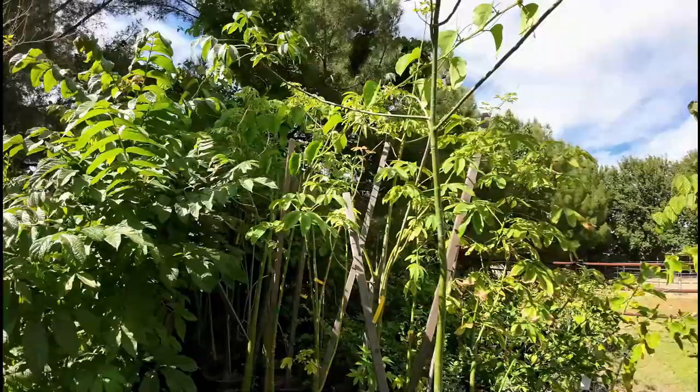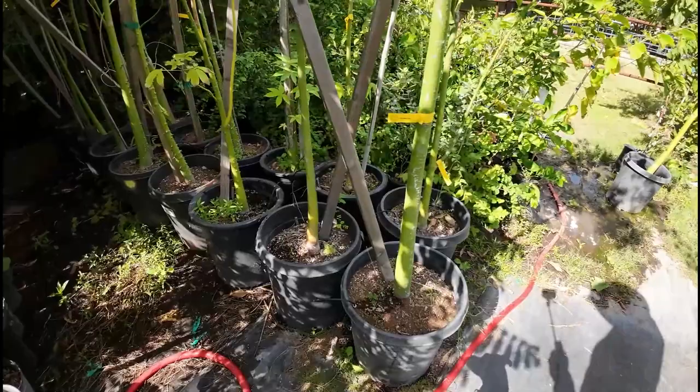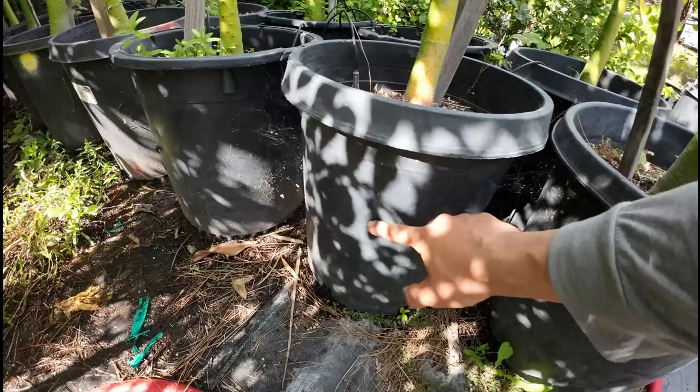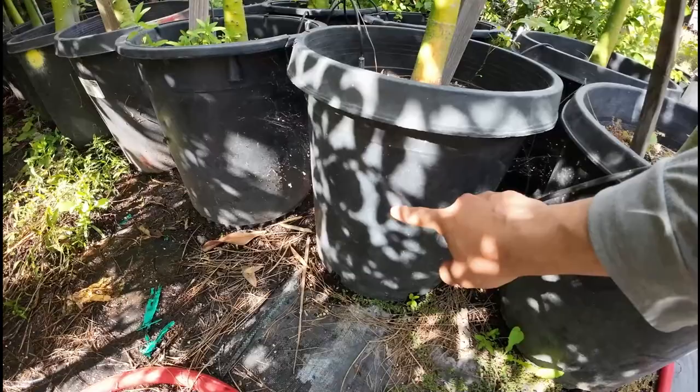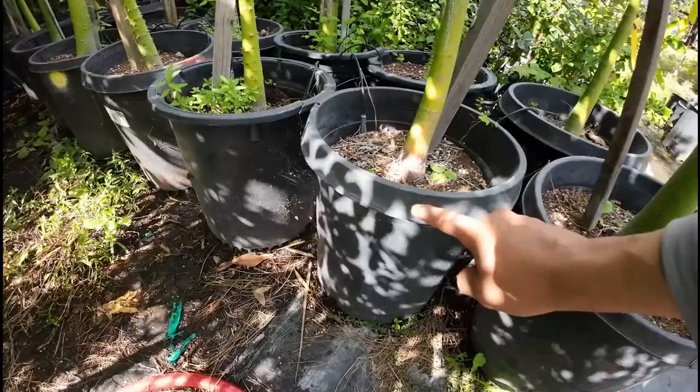Watering requirements: in containers, always follow the 50% rule — that applies for most plants. As soon as your container is dry 50%, however long it took to go from wet to dry 50%, that's exactly how often you water your tree. Just to give you an idea, these trees are fully rooted and root-bound in their containers. Last summer I was watering these trees three times daily because they were drying out 50% three times a day. That's an easy rule to follow for watering container plants.